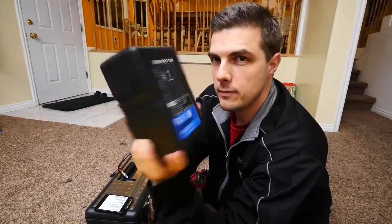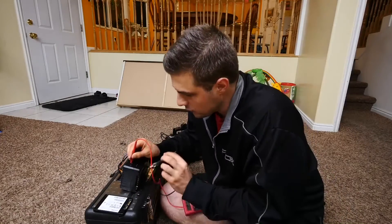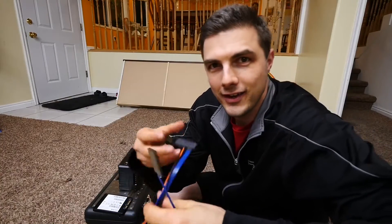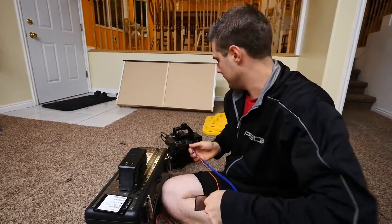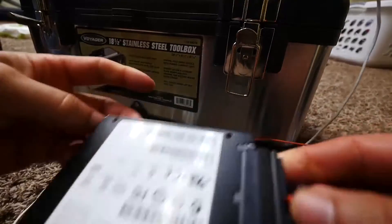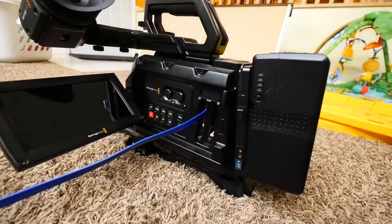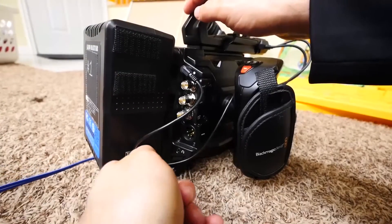14-volt V-mount battery with USB on it — 5.23 volts is what it is, give or take. CFast card reader, or card adapter to a SATA cable. CFast card, adapter into slot one — moment of truth — 5 volts applied to the hard drive.